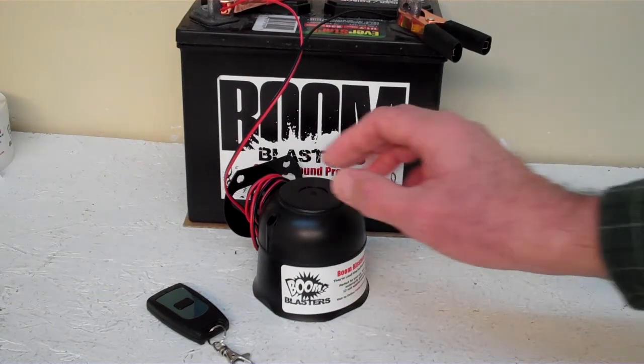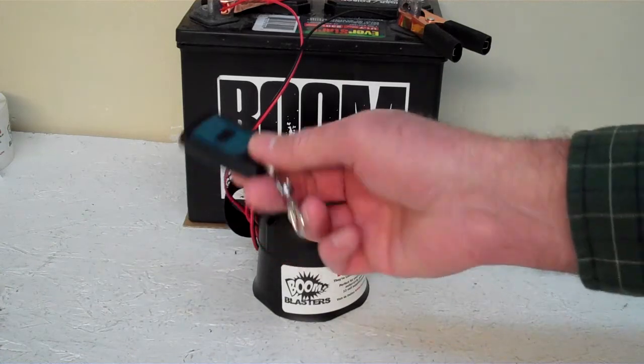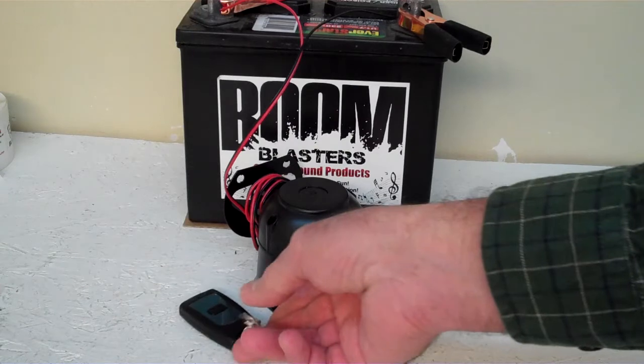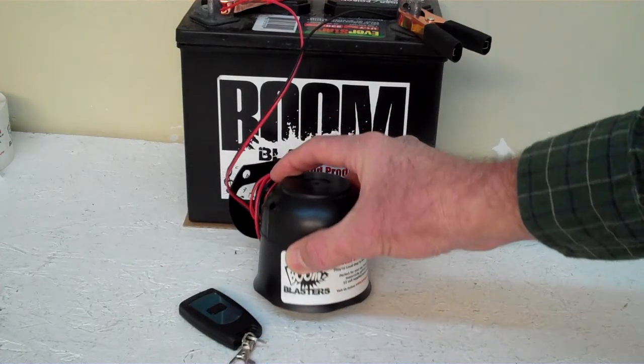Hey everyone, this is our Elephant Sounds wireless car horn. It comes with one remote control. You can purchase additional remotes if you wish, but it does come with one remote control. We've got the horn facing down right now because it's a pretty loud horn and we don't want to hurt our ears here.